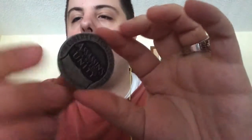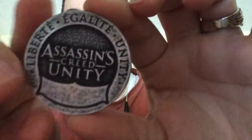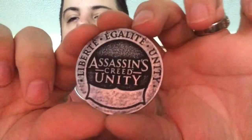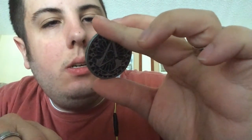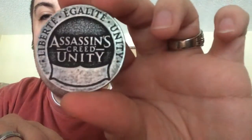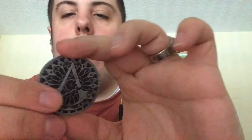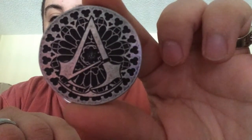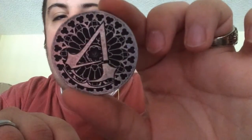It actually looks like you also get a little Assassin's Creed mini pouch. Let's see what's inside. You get an Assassin's Creed Unity little coin. You can see on it, it says Liberty, Egality, and Unity. And on the back you can see the Assassin's Creed logo. That's really nice, and this coin isn't one of those cheap ones — it actually has a good weight to it.